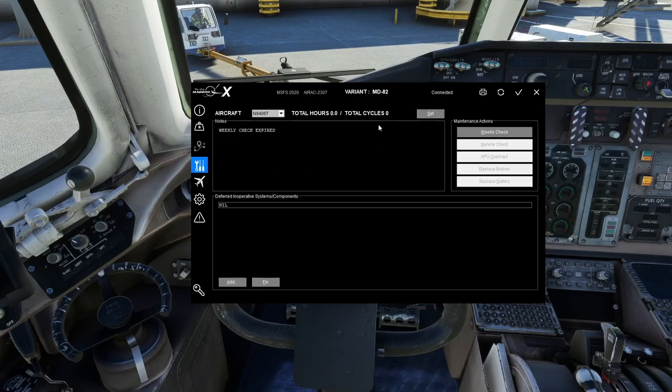Moving down, the Technical Log tracks how many hours and cycles each tail number has accumulated. Hours is self-explanatory; a cycle is one takeoff and one landing. You'll see a weekly check expiration — you can do the check right here. There are also better and more immersive ways to do it through the tablet, simulating maintenance coming out to inspect the aircraft, top off fluids, replace brakes and batteries, and so on.